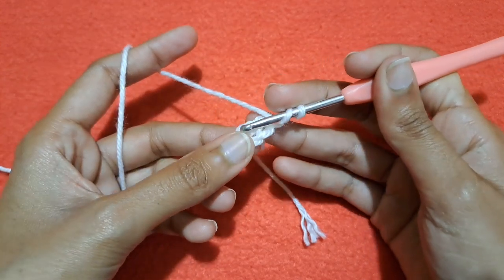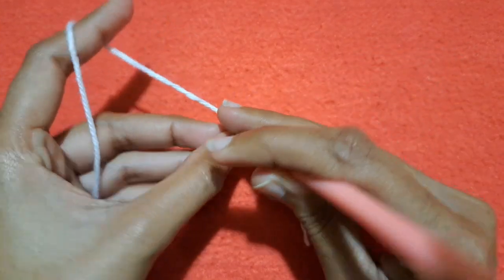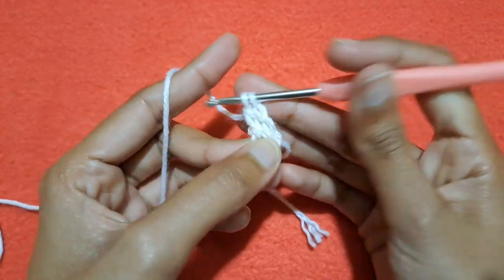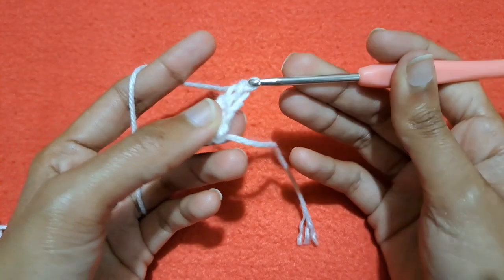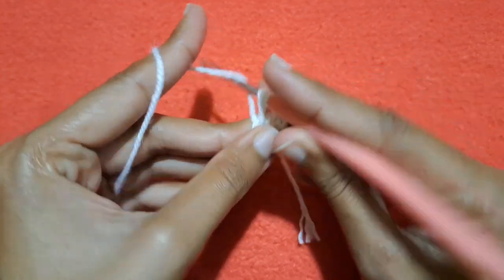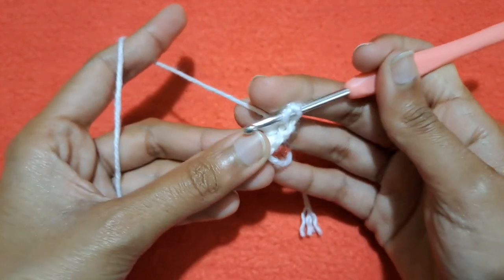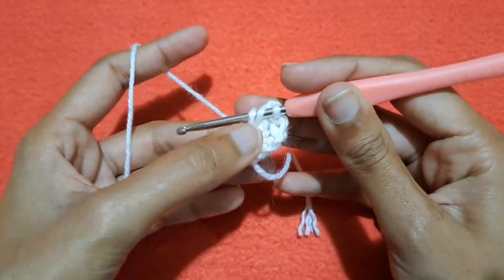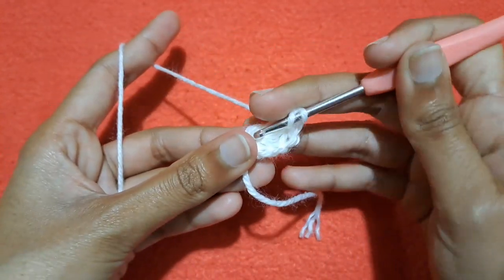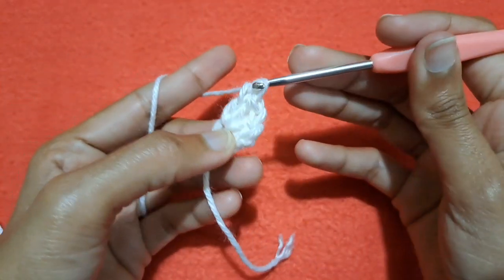Wrap the yarn around the crochet hook like this, point to this ring, cross the chain and then draw up a loop. We have 3 loops on our hook — pull the yarn through the first 2 loops and then pull the yarn through the other 2 loops to make a double crochet. Grab the yarn again, go into this ring of chain, draw up a loop, pull the yarn through the first 2, then pull the yarn through the other 2 to make another double crochet.